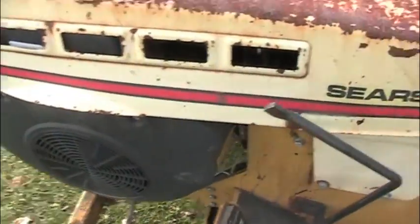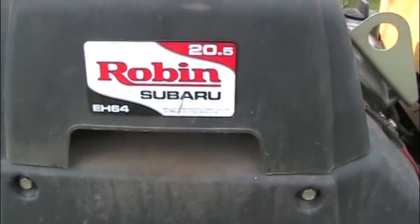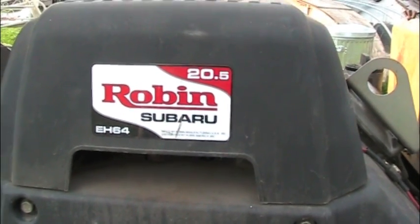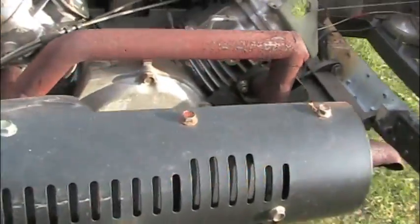Under the hood we've got a twenty and a half horsepower Robins Subaru EH-64 V-Twin engine with fully converted wiring, adapted mounting plates, and a brand new muffler over here on the other side. Very quiet.